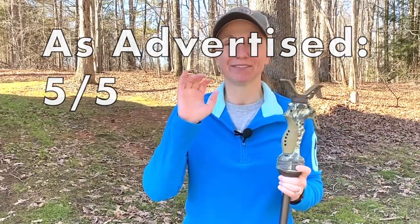Is the Primo's Trigger Stick as advertised? I would say so. I've enjoyed having it a lot — it's just easy to use, easy to adjust, and it makes sure you're as comfortable as possible while you're sitting there for however long you have to sit and have a good shot at the turkey coming in at you. Is it as advertised? Five out of five.